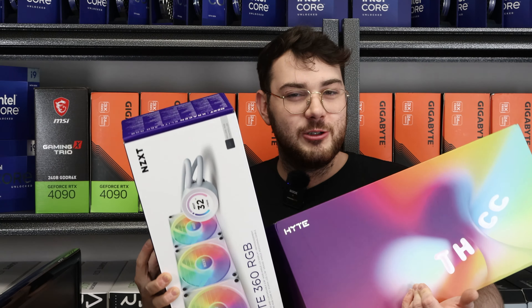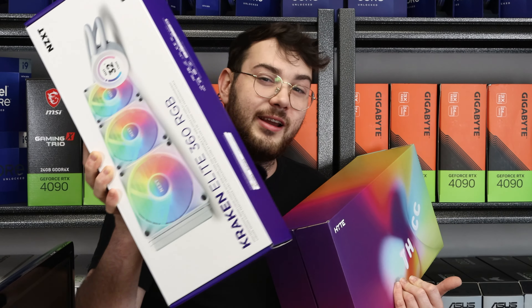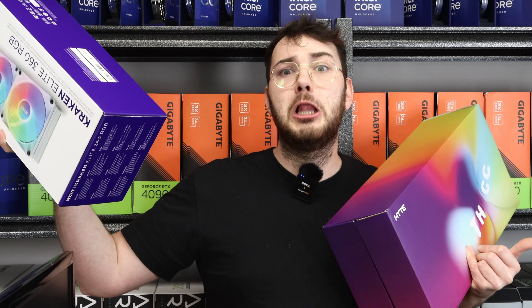So let's get into the video. Let's see which one runs hotter, which one does a better job keeping this 14900KS cool, and let's get into it.